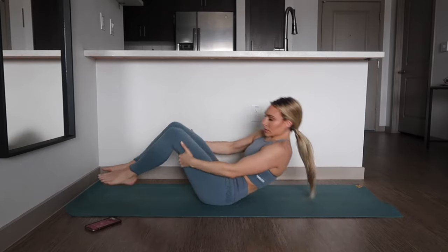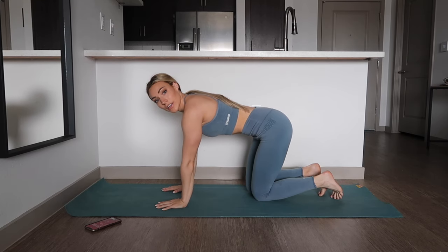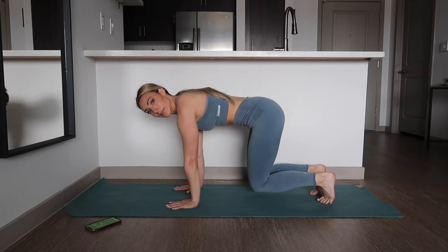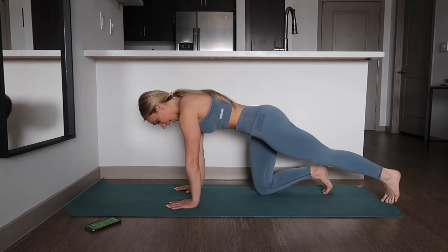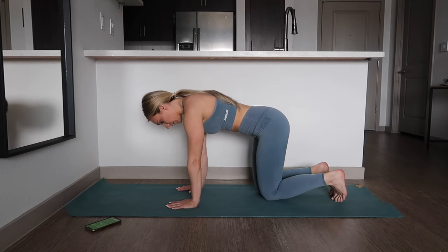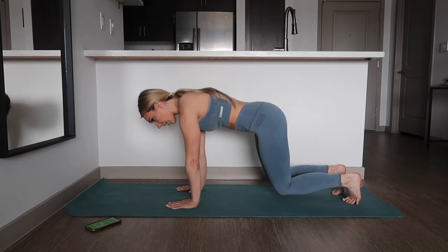Alright, next we're going to come up on all fours. We're going to do what's called a hovering plank. If this is too advanced for you, I will be giving you an alternative — I know this is a little bit more challenging. We're going to come up on all fours and hold this as long as you can. If you need a tiny break, go ahead and take it. If you need something a little bit easier, go ahead and drop your knees and just bring one leg out and return it at a time. If you can, hold that hovering plank — we've got about 10 seconds left, so keep pushing, keep your core tight, engaged, and breathe.